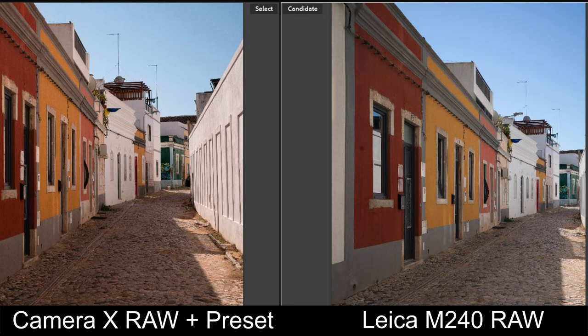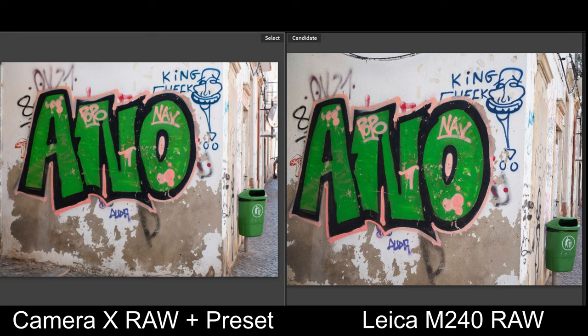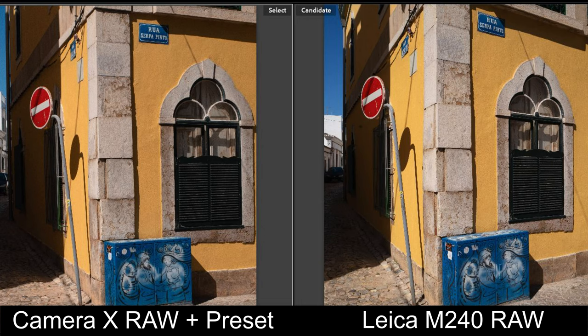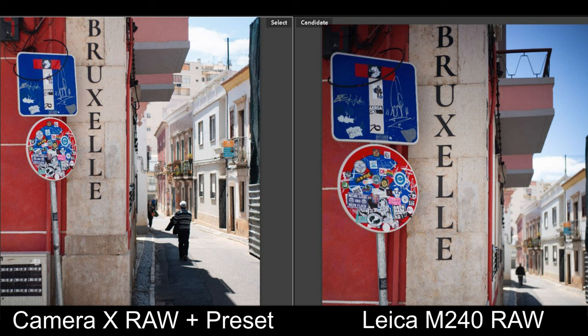After seeing how different the results were, I thought: maybe I can make a preset to mimic the Leica camera look and apply that to the RAW file, so that edited files from both cameras looked the same. Let's take a look at the edited files with my new Camera X preset applied to the Camera X files, with the Leica files still as unedited RAW. You can see you can get them fairly similar — I didn't spend hours trying to match it exactly, but I'm pretty happy with the result.